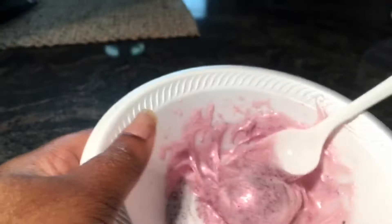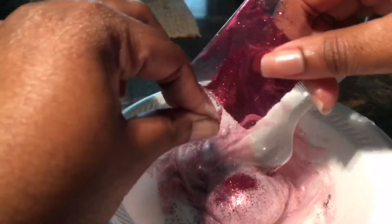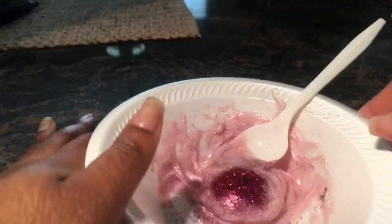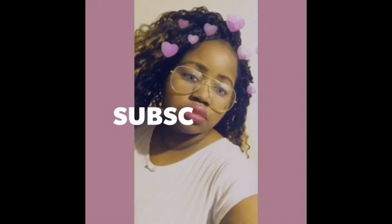You want to mix it really good until you can't really see the glitter anymore. After you mix it in pretty good, go ahead and add a little bit more glitter — not too much — then mix that up as well until you cannot see the glitter anymore. As you can see, the color changes. Thank you for watching, please subscribe!